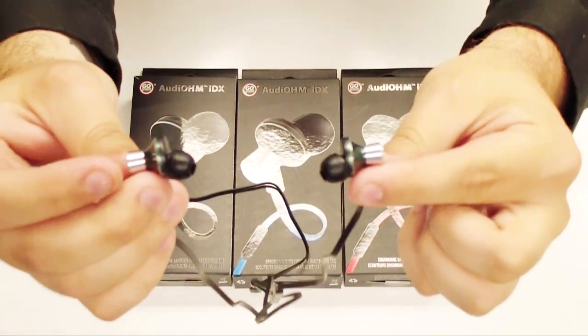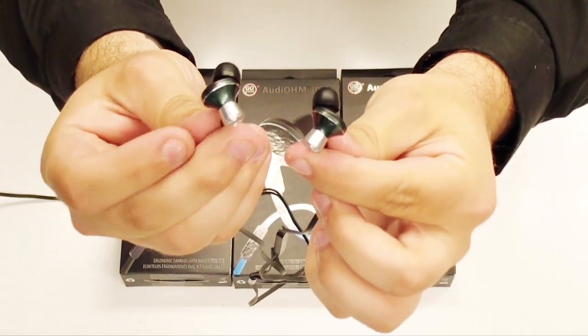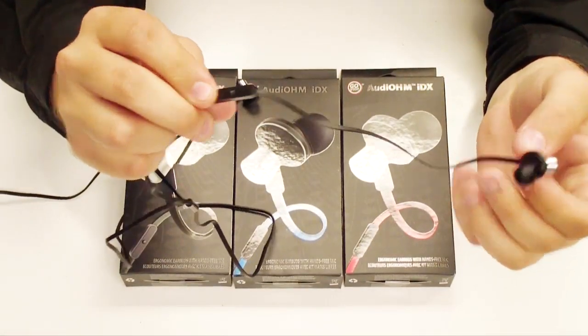They do have an ergonomic shape to them. They go into your ear at an angle for better comfort, and it also has an inline microphone as well.